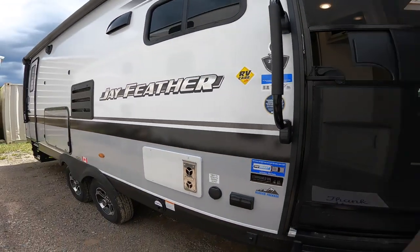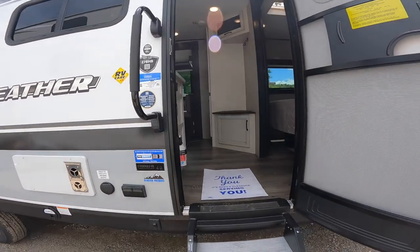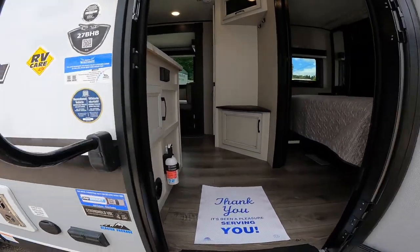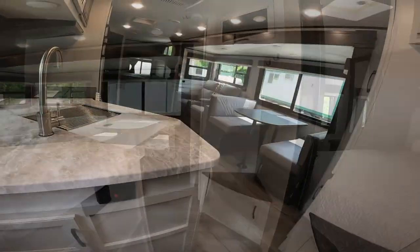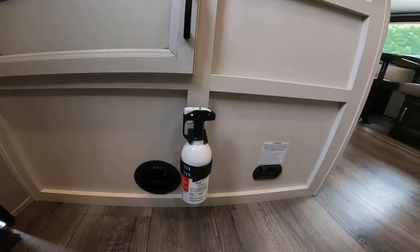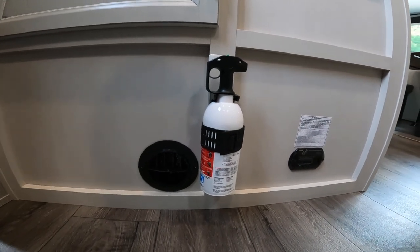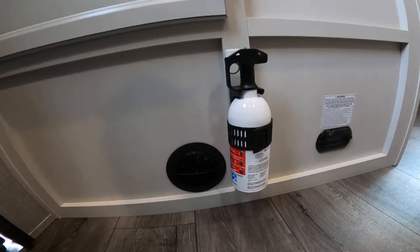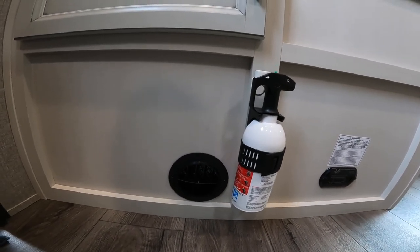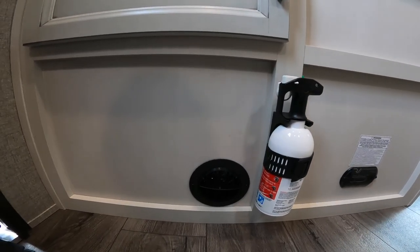Let's open the door and go inside. As soon as we get through the door, one of the first things you'll see is the fire extinguisher. I like the placement just inside the door — it's readily accessible for any emergency inside the RV, but also accessible if you need it outside as well.